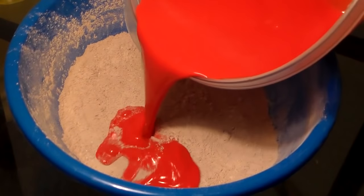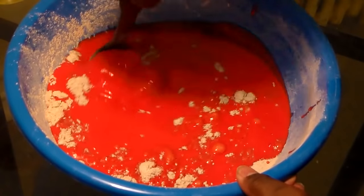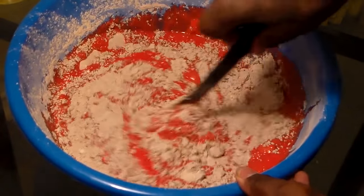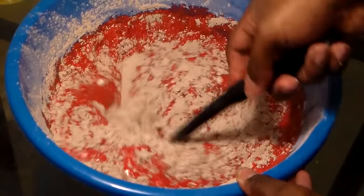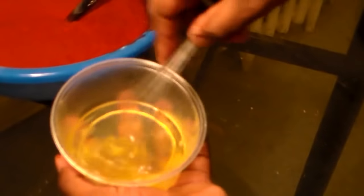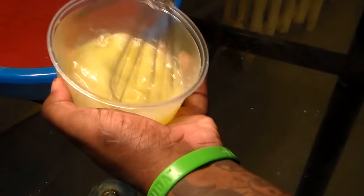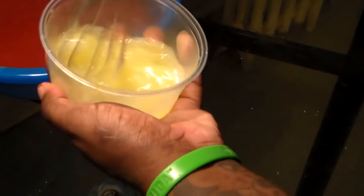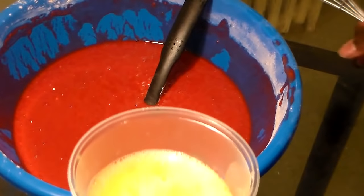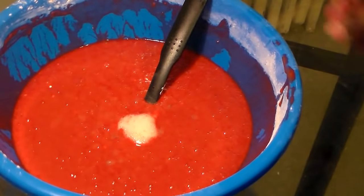Now we're going to add our liquid mixture to the dry mixture and lightly blend the two together. Once the cake mix is blended, we're going to take the egg whites and beat them until they begin to bubble — you want to see a lot of bubbles. See how it bubbled up? We're going to add that to the batter and blend it in again.